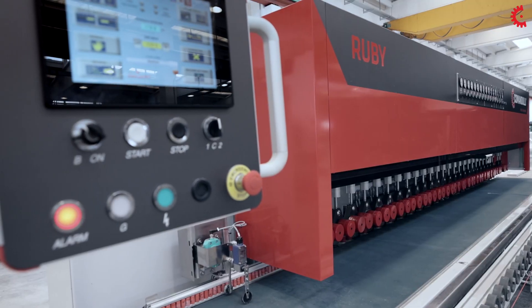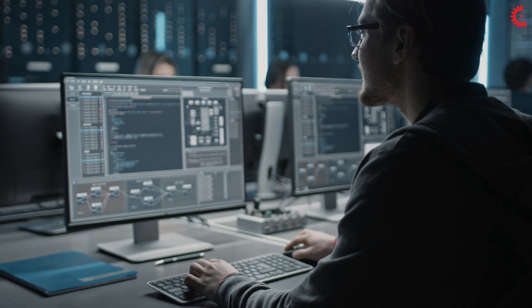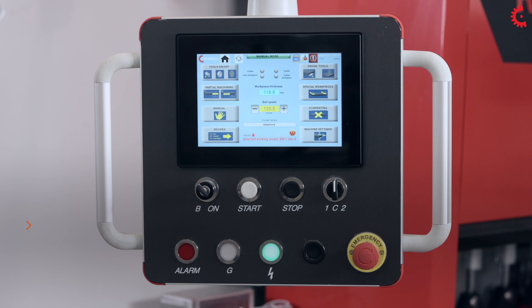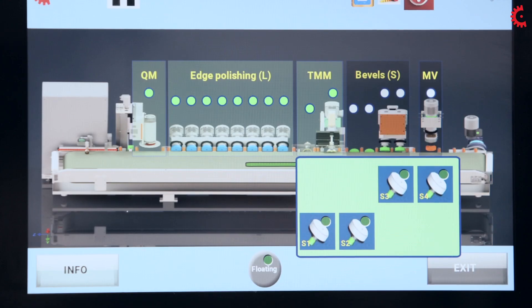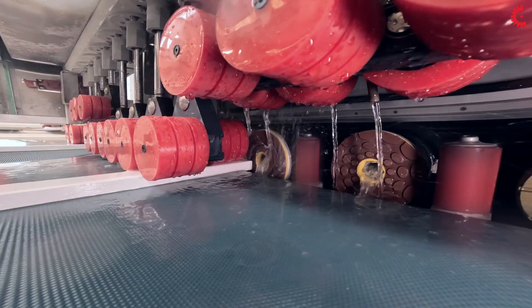The machine is made to be connected to company ICT networks and can be programmed remotely. A simple, intuitive touchscreen display interface makes it possible to customize the programs used to process every type of material.